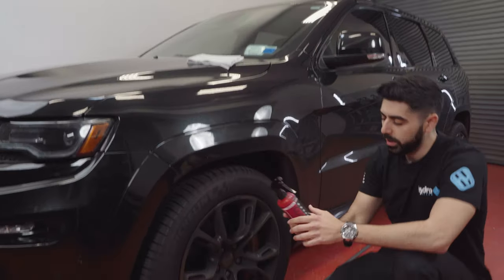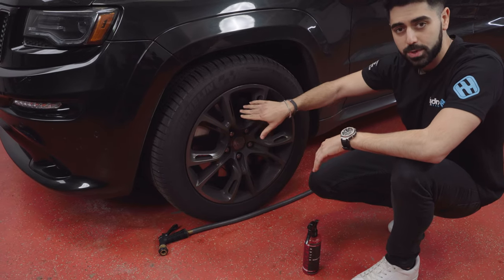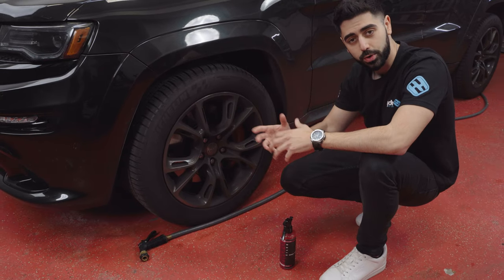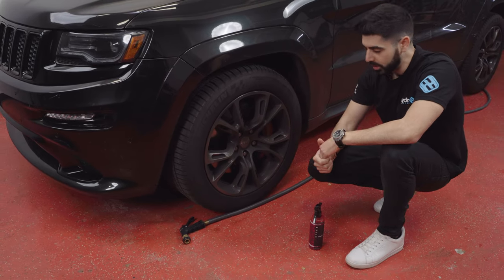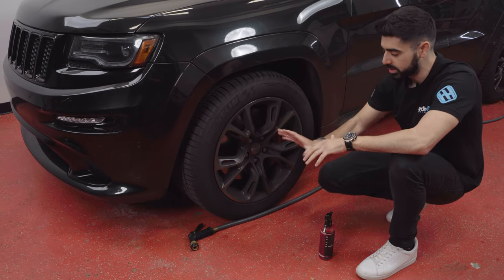The first thing you want to do is make sure that you're not in direct sunlight and that the brakes are not hot. This truck hasn't been driven for a few hours, so the brakes are nice and cold. When the brakes are hot and you spray water or cleaning agents onto them, you can damage the rotor or the metal and it can cause it to warp, which will then affect the braking under driving. So you want to make sure that the brakes are cool and the wheels are cool to the touch also.